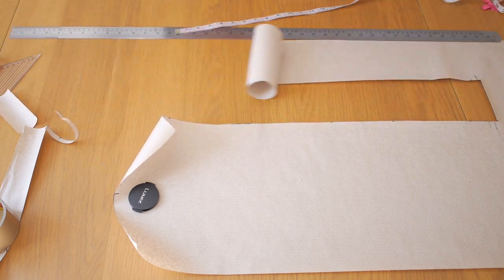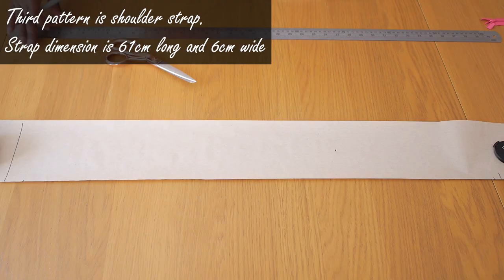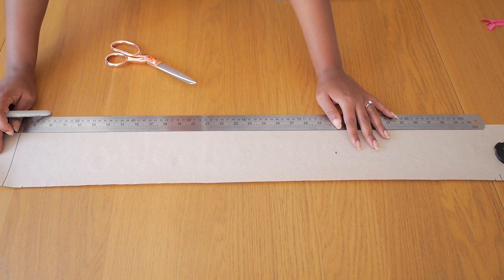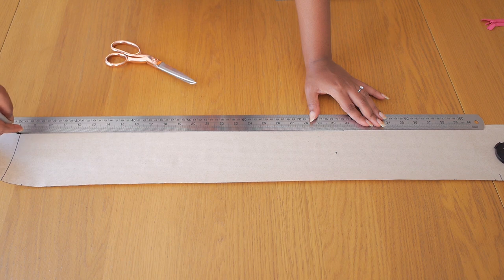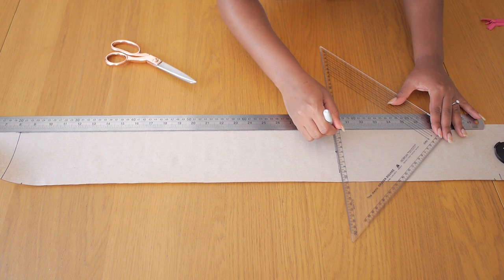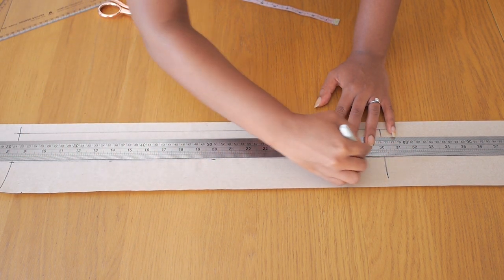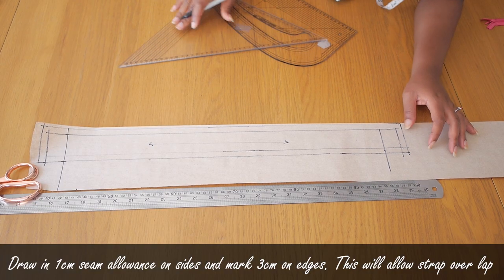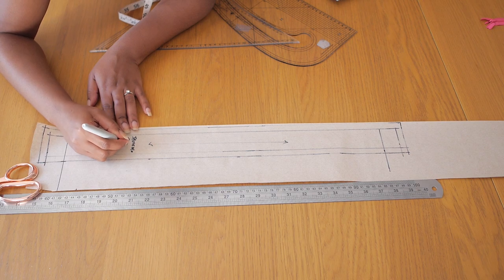I reduced the waistband width to five centimeters, and instead of cutting one piece you'll need to cut two pieces when it's time to cut the skirt pieces. The third pattern is the shoulder strap — mine was 55 centimeters long, measured from the upper bust point to the waistline on the back. It was about four centimeters wide, but you can make yours thinner or wider. I added three centimeters on both sides of the strap to create room for overlap when attaching a button and buttonhole to connect the strap to the dress.